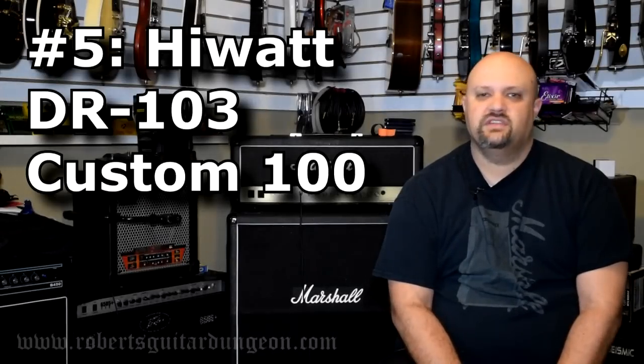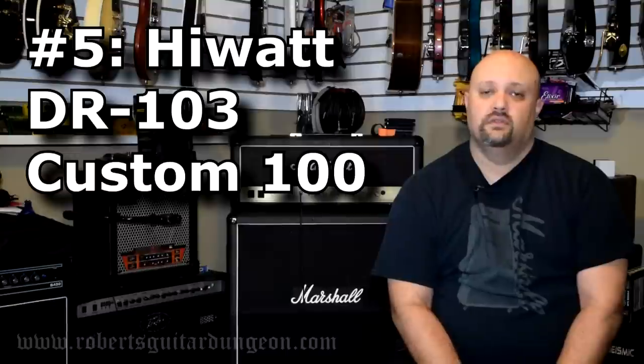Number 5: Hiwatt DR-103. The DR in this amplifier stands for Dan Reeves, the man who designed it. What set the Hiwatt amplifiers aside from other great big British sounding amps of the era like Marshalls was not only that this amp was renowned for its clean tone, but clean tone at extremely high volumes. You could crank these amps up and they would continue to get louder and louder to ear-piercing volume levels. However, getting them to break up was very difficult because they always maintained their clean sound regardless of how high you turned them up. That's what made these amps famous and that's what continues to make them sought after today.